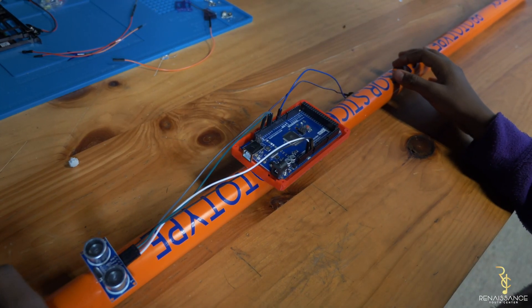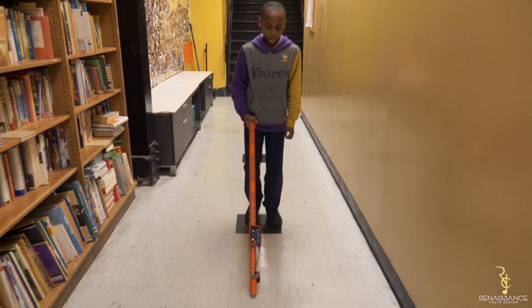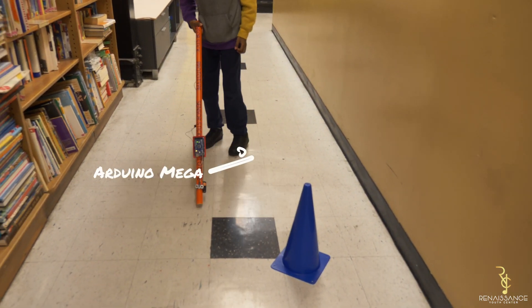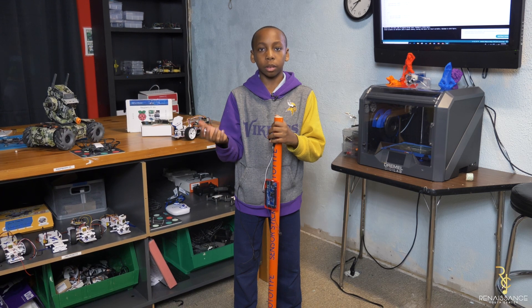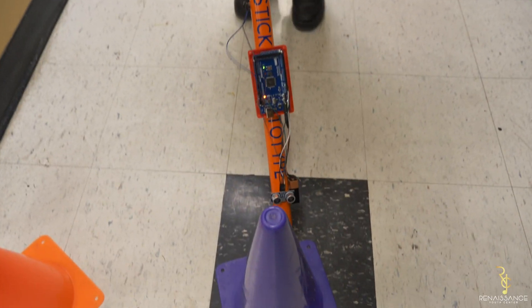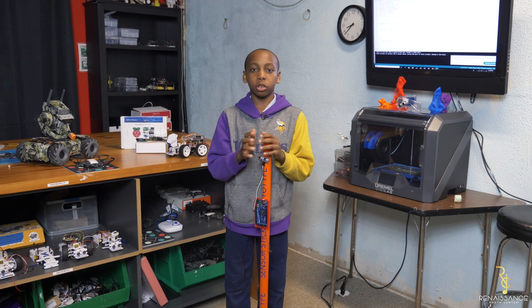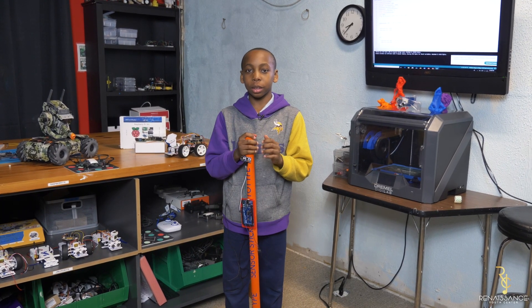This is an upgraded version of a regular blind stick, because a regular one just taps. This one taps, but if something gets in its way, it beeps. So I chose to make this project because...